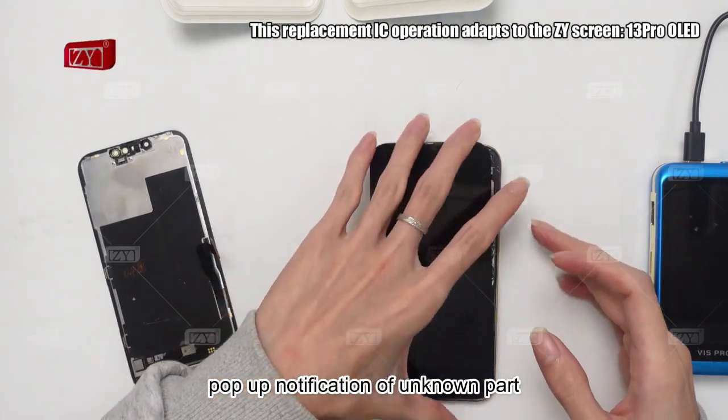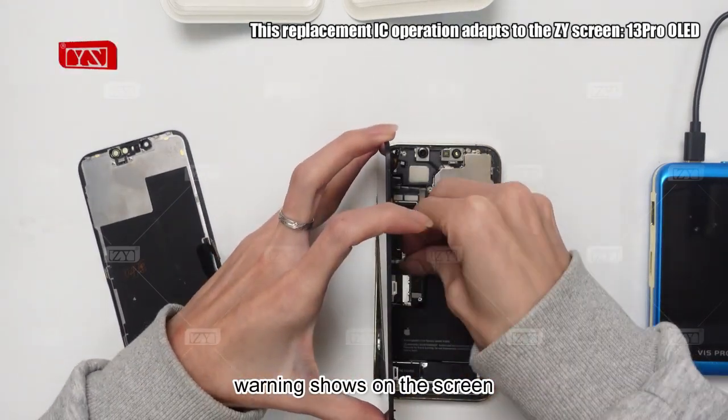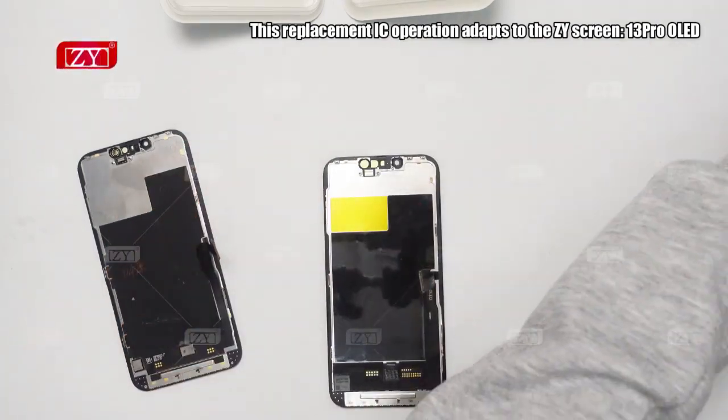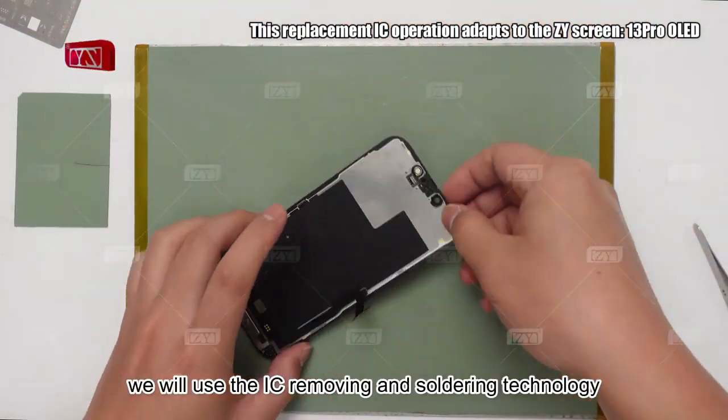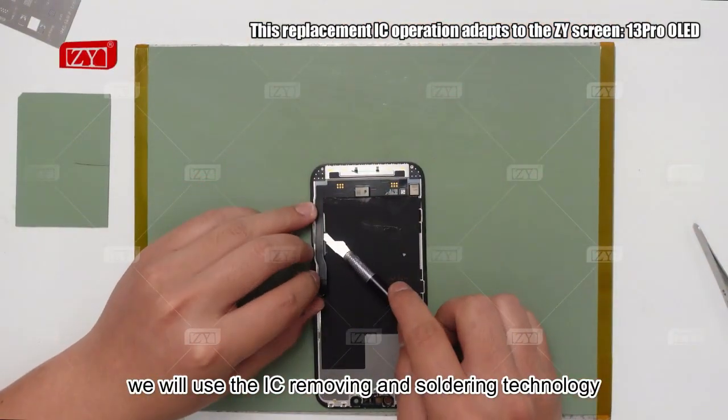There is still a pop-up notification of unknown part warning showing on the screen. Now, to solve this problem, we will use the IC removing and soldering technology.